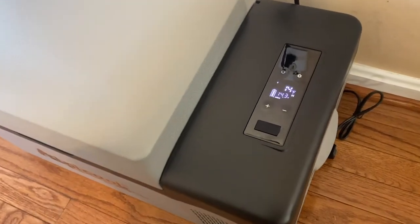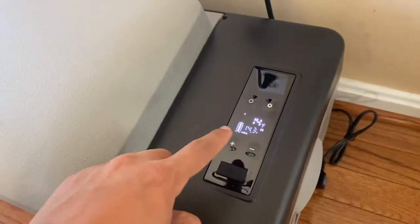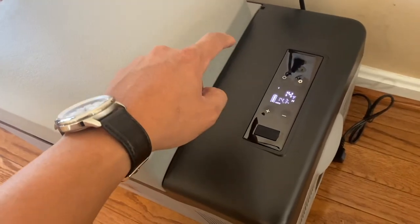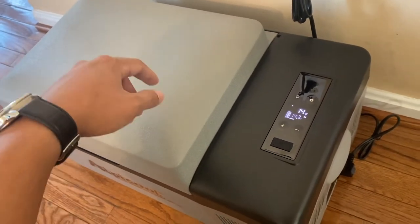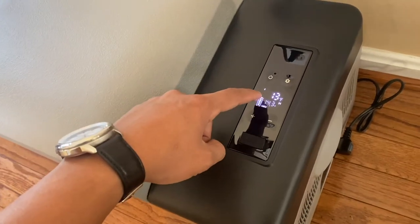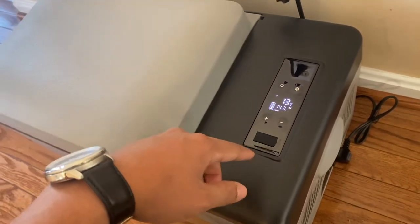It's only been 15 minutes — 10 AM — and it's already at 14 degrees internal temperature. It dropped more than 40 degrees in just 15 minutes, which is pretty impressive. I was expecting it to take a lot longer. Once this gets down to zero or below I'm going to switch it over to eco.